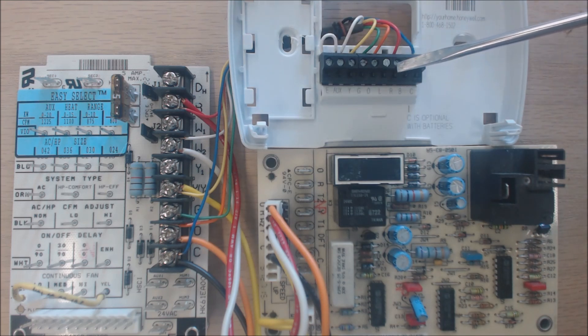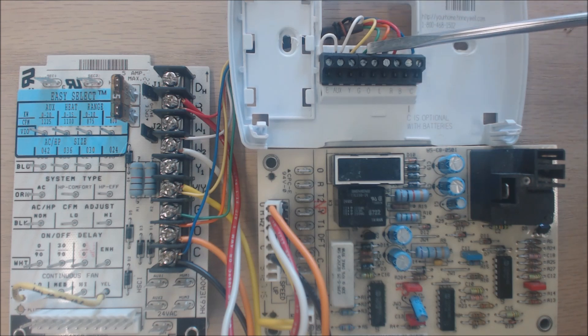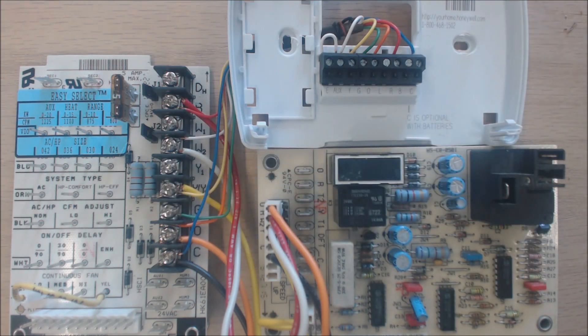The 24-volt power from R connects to G, which is for the fan — green is fan. G will then have 24 volts going back to the air handler board, powering G and circulating air at the lower fan speed. Let me go over each of these terminals to tell you what they are.